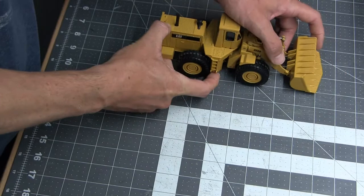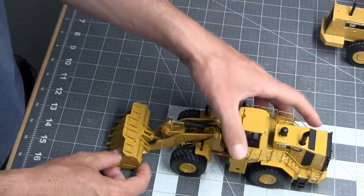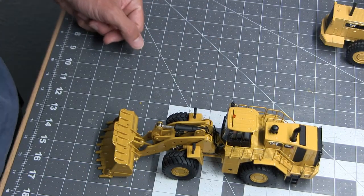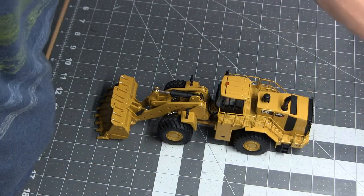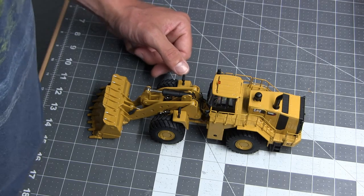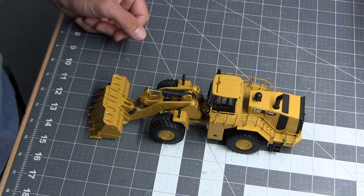I've procured this guy — a Caterpillar 988K. I know what you're thinking: that is a new model to be taken apart for parts, and you would be correct. Normally I try to find a used or broken model to use for donor parts and not buy something brand-spanking-new, but every once in a while you've got to spend a little bit to get the details right if you're going to be a nut about accuracy like I am.